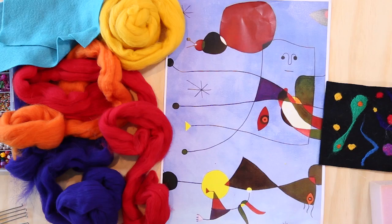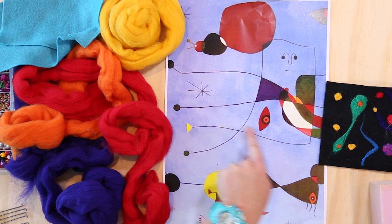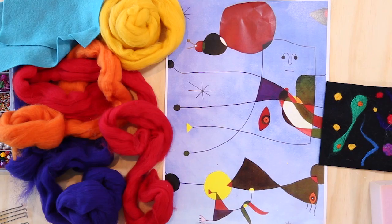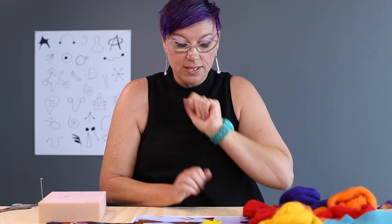Looking at a Miro picture, we've done our colour theory, so our primary and secondary colours. Now we're going to look at shapes. We've got circles, this moustache, sweeping lines, little triangles, the eyes, all colours. You've got the symbol chart that we've made up, which is behind me. You've got spirals and we're just going to work with those shapes.